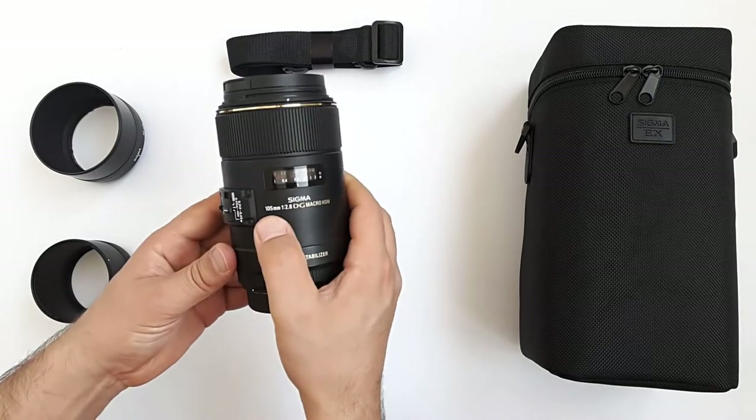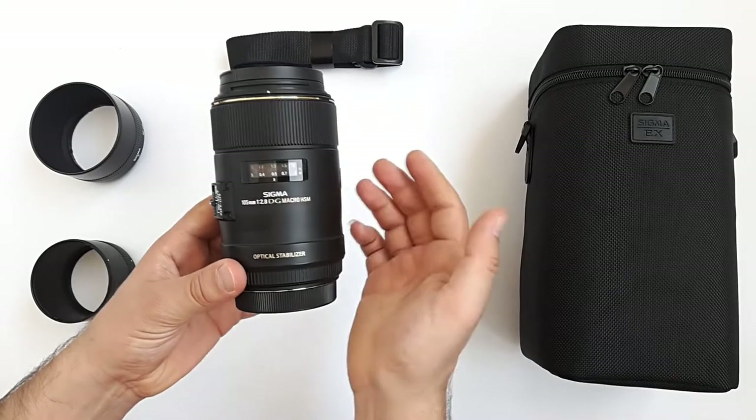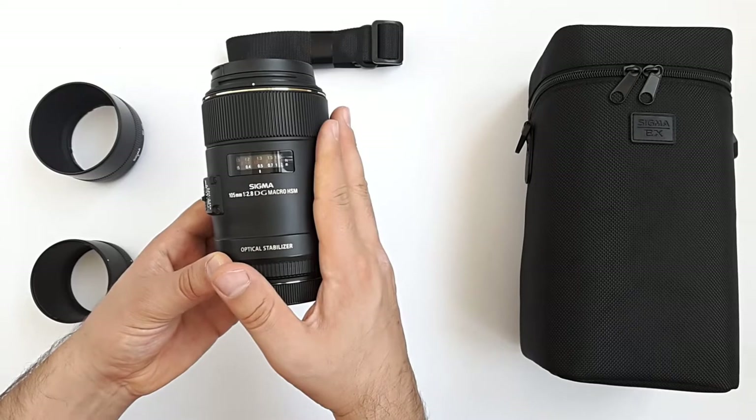This lens, the Sigma 105mm f2.8, is one of Sigma's DG series, meaning it is meant for full-frame cameras. However, we can use it on crop sensor cameras too.